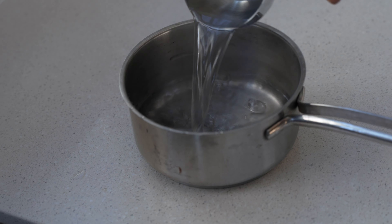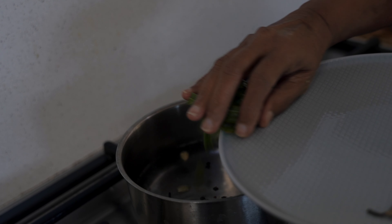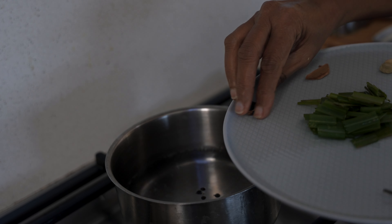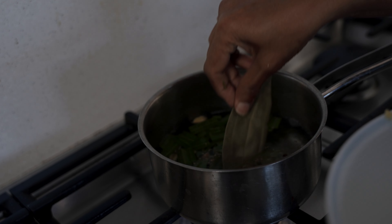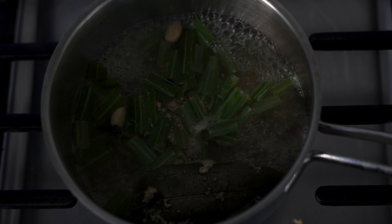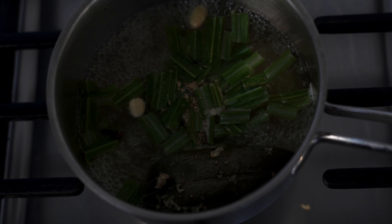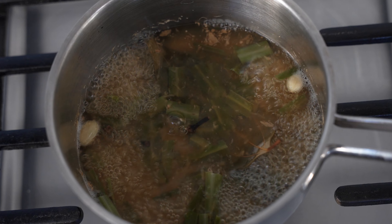Add two cups of water to a saucepan and in it add two tablespoons of lemongrass, one teaspoon of grated ginger, four cloves, four black pepper, a stick of cinnamon, two pods of cardamom, one bay leaf, and start the heat. Boil the water until it is reduced to half of the original amount.